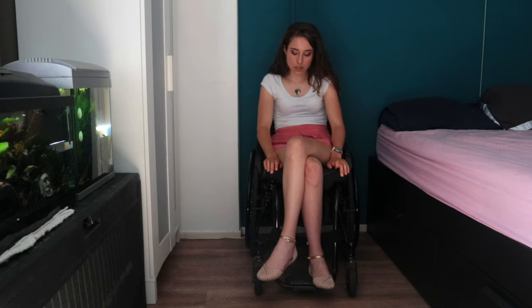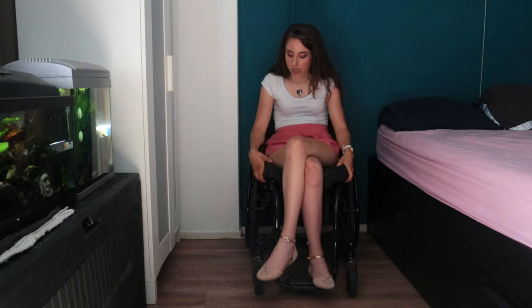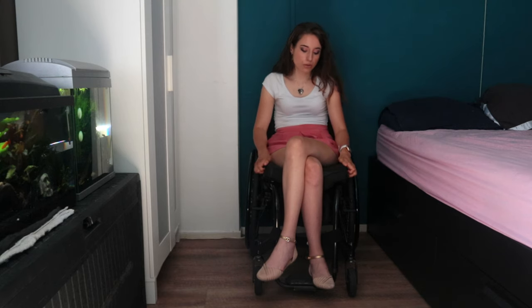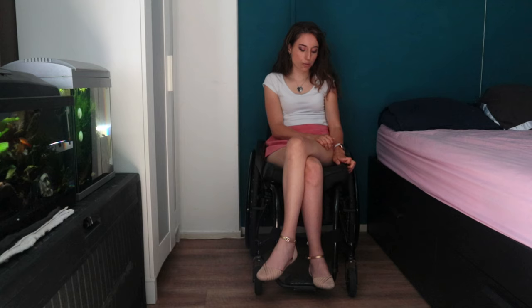The cover is waterproof. I have two covers at the moment and they are both waterproof. Because sometimes it can rain outside and it's just a little bit of rain, and it's handy. Maybe when I'm transferring into the car and it's just a little bit of rain outside, the cover won't stay wet, which is good for me.